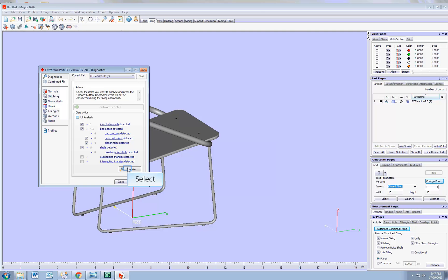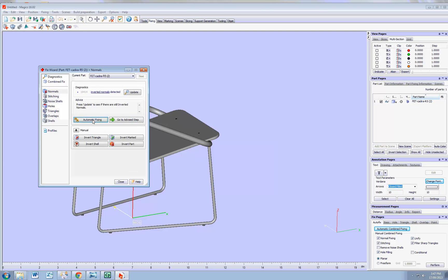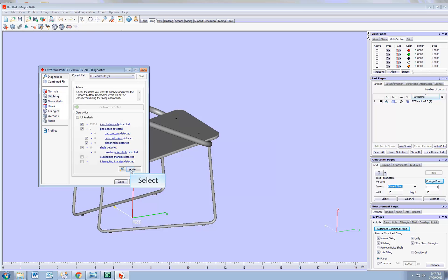Going back to advice step — we're still having some errors. Go back, automatic fixing. You can keep going through that, and there is a limited amount of times it helps. Most of the errors have been resolved, but I still have 18. And 18 errors, that's going to be a problem to 3D print. I could go through that a few more times, but that's not going to erase those 18 errors.